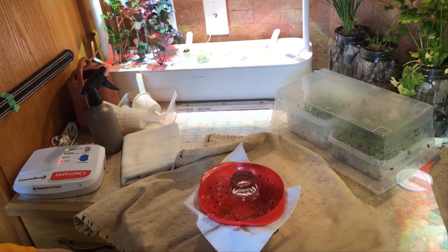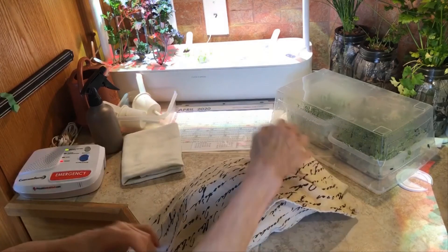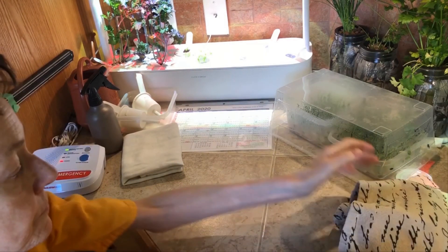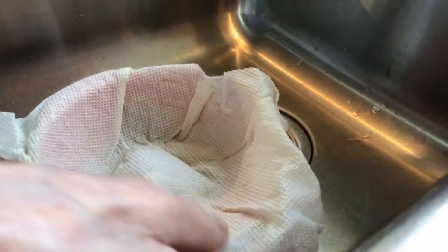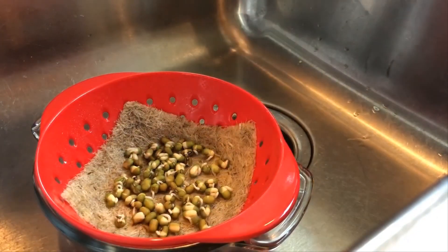We're going to cover them up and keep them in the dark. Okay, so here we go — after the first 24 hours, we're going to take this off. Look at all those lovely little guys!